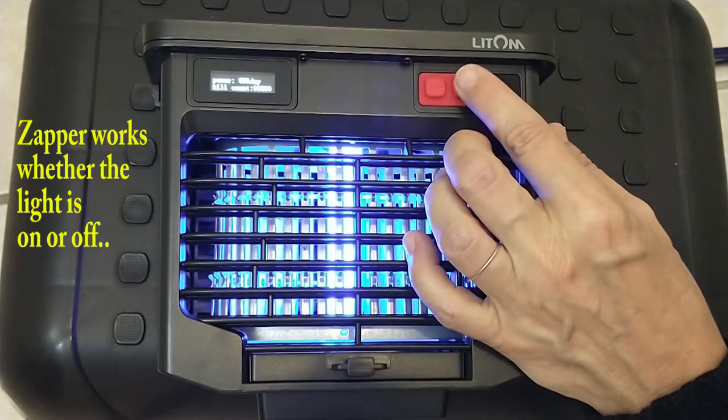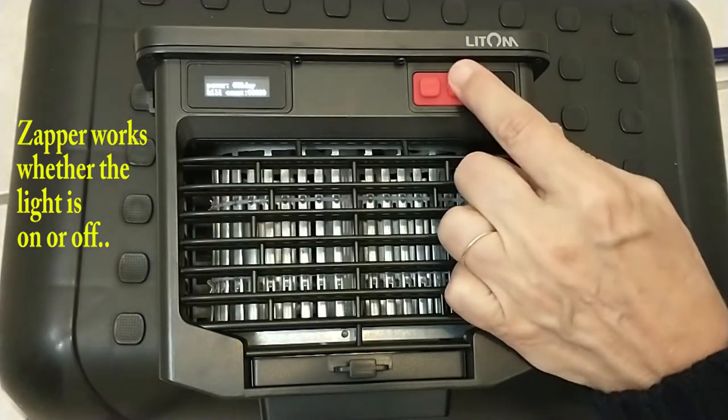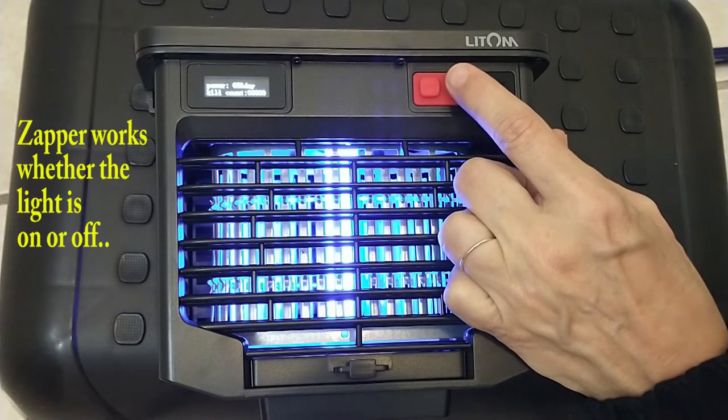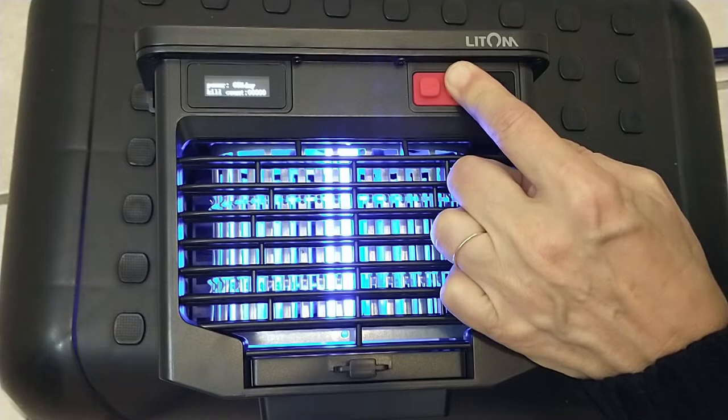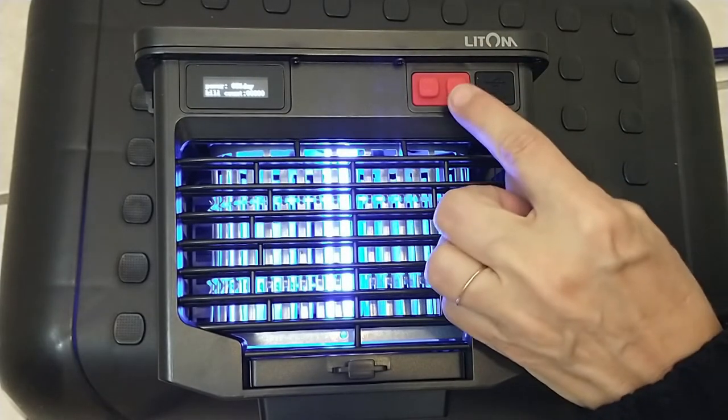The second button controls the light. Short press turns the light on and off. Long press will clear your kill count. It's not really effective right now since I have no counts, but you get the idea.